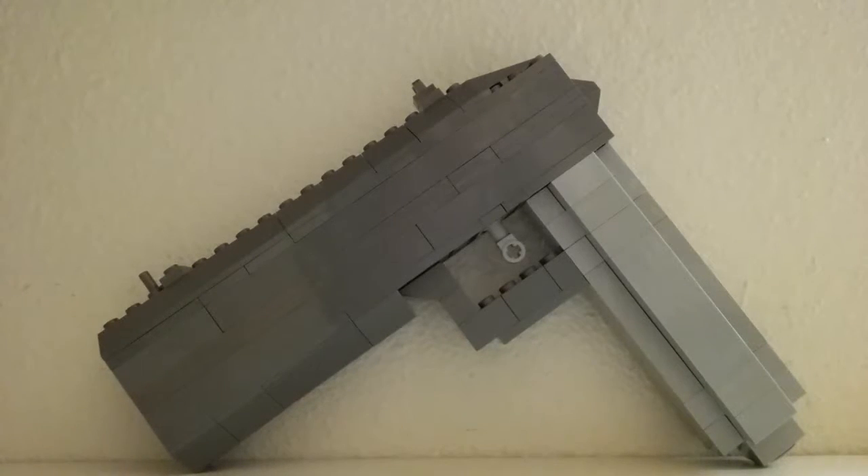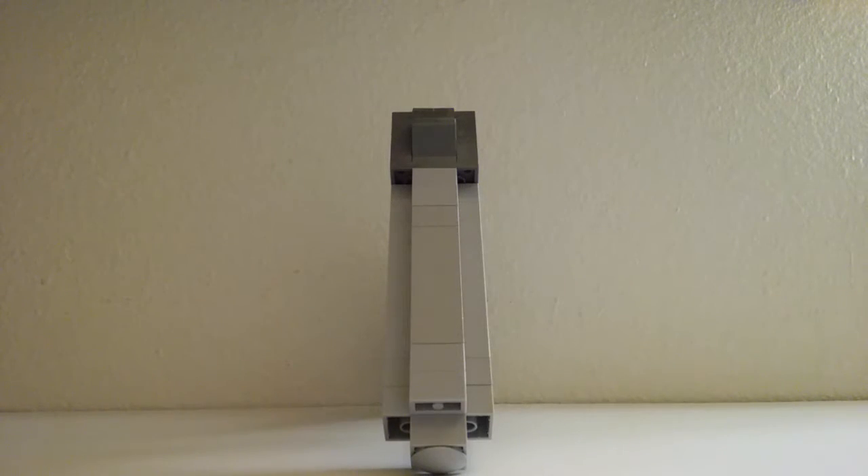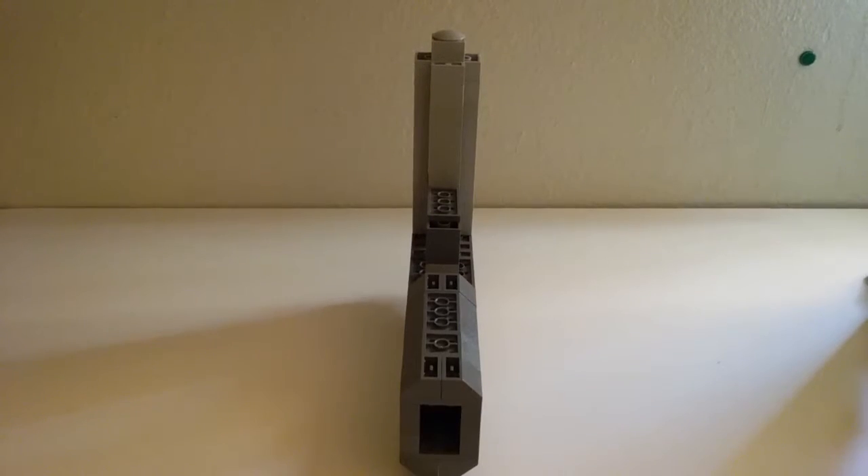First, I'll show you the dimensions. Left side. Right side. Front side. Back side. Up side. Down side.